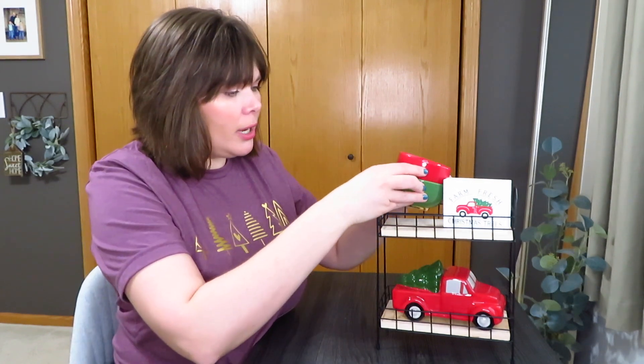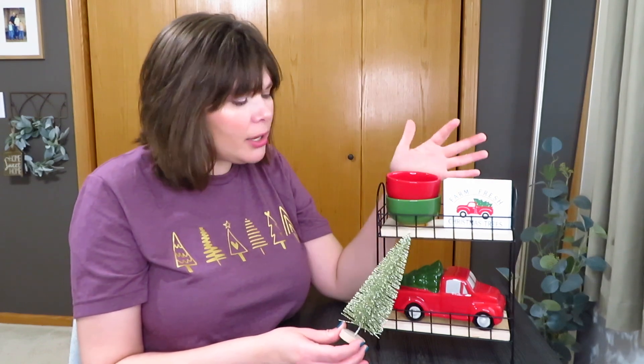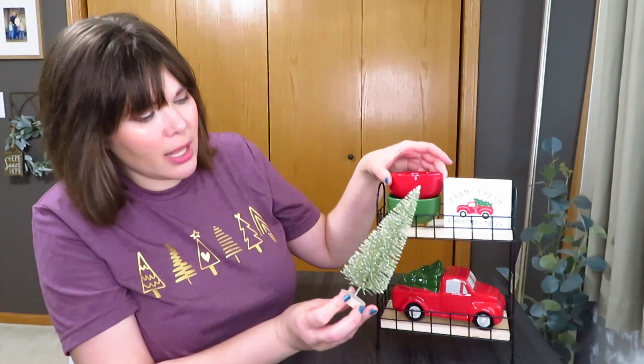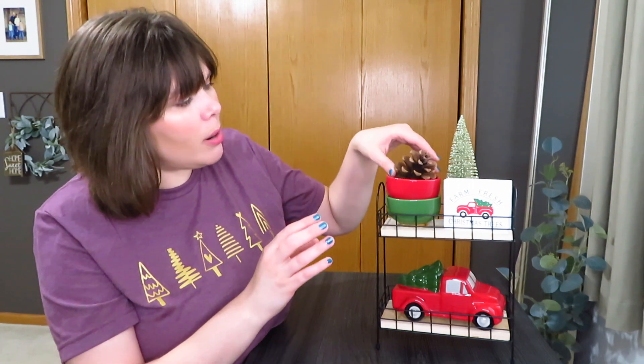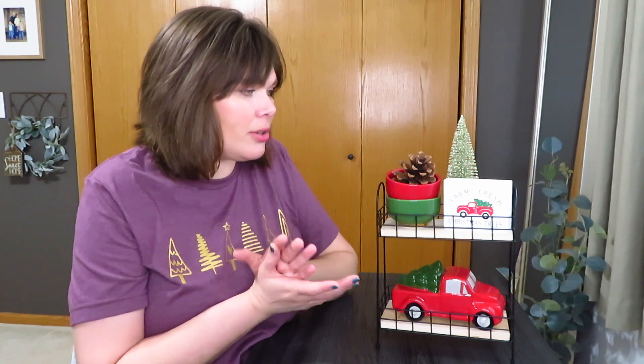Up on the top I had to decide what I wanted to do, so I have these little red and green bowls that I thought would look cute. I set those up there and then grabbed a bottle brush tree — I tried a more natural light green, I tried dark green, but there is a little bit of gold on these bowls, so I went with this kind of goldy champagne green. I thought it glammed up the tiered tray a bit with the rustic truck theme. Then I grabbed a pine cone to put in my bowls because everything else fit weird. There's my farm fresh Christmas trees tray. It's a good example of how you don't need a huge array of stuff — just a few pieces that complement each other and you've got a great tray.